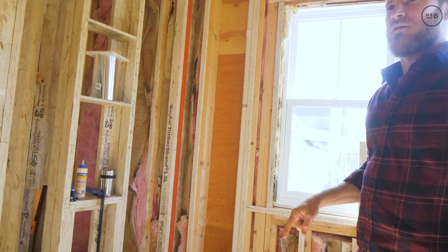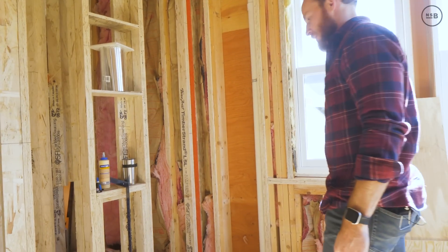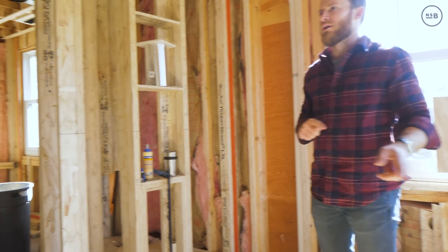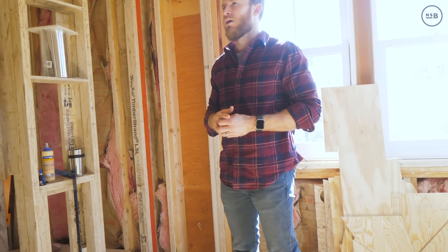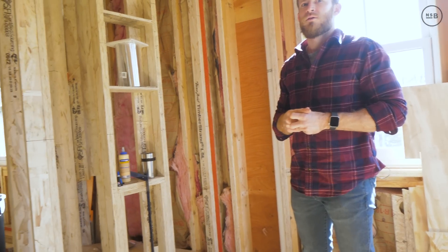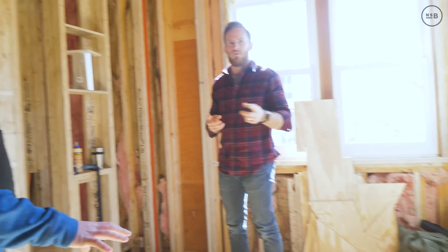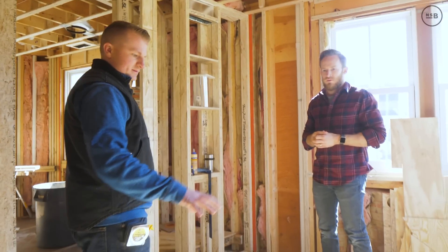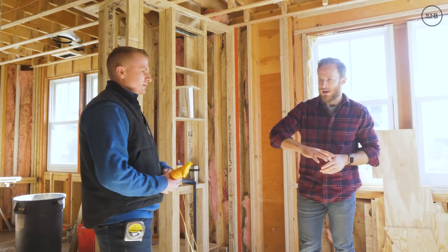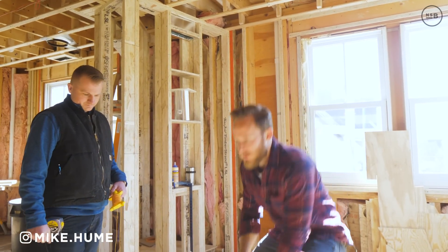We're using electric — the Schluter system — under the tile in the shower area, which is what the architect spec'd out. We make the hard transition here where the wood flooring comes in. In the tiled areas the architect wanted us to use a heated mat, so electric radiant there, and hydronic radiant throughout the rest of the space.